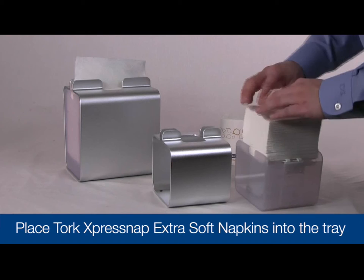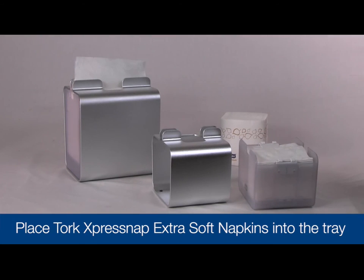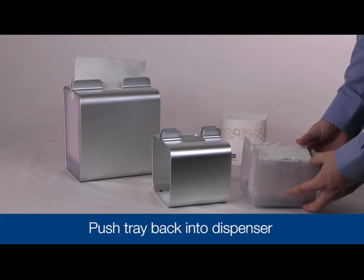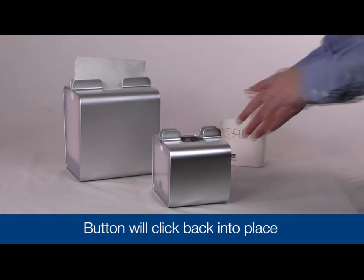Place the TORQ ExpressNAP extra soft dispenser napkins into the dispenser. Once the napkins are loaded, slide the plastic tray back into the aluminum sleeve until the button clicks back into place.